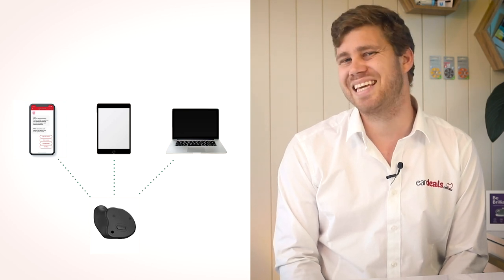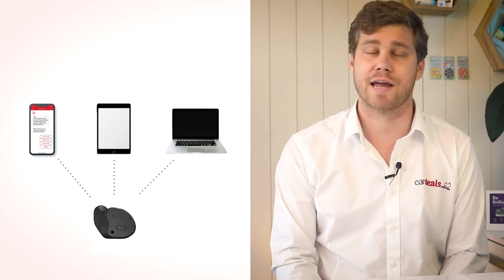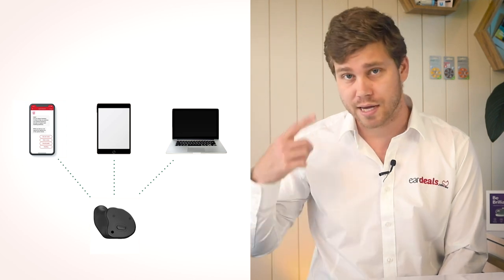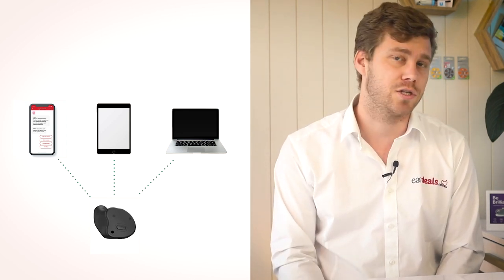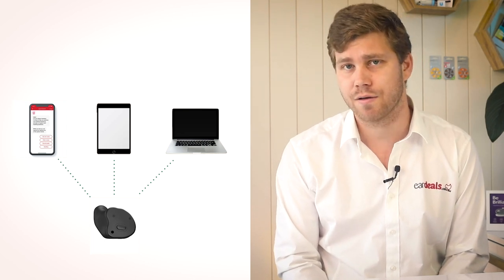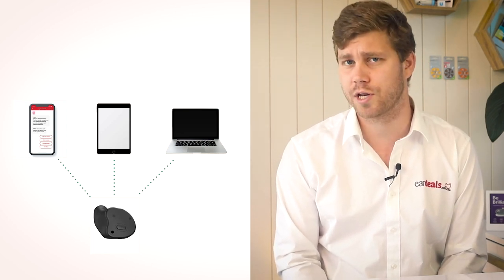This connectivity gives you the ability to take phone calls directly into your ear canals from your smartphone, watch movies on your iPad and hear the audio through your hearing aids, and even take Zoom or Google Hangouts meetings at work, connecting your computer directly to your ear canals.